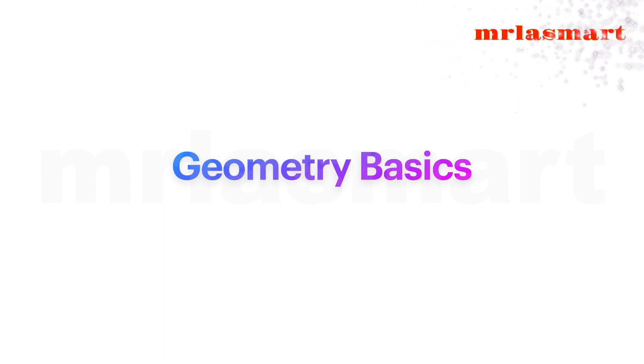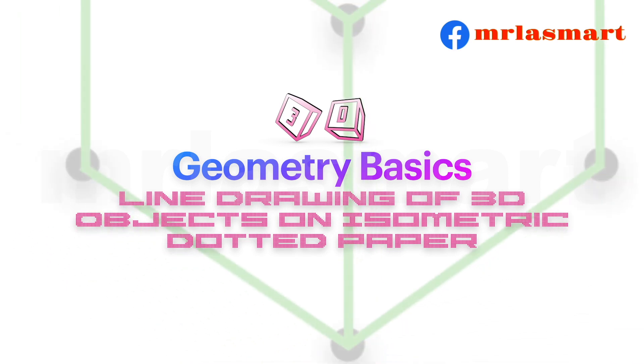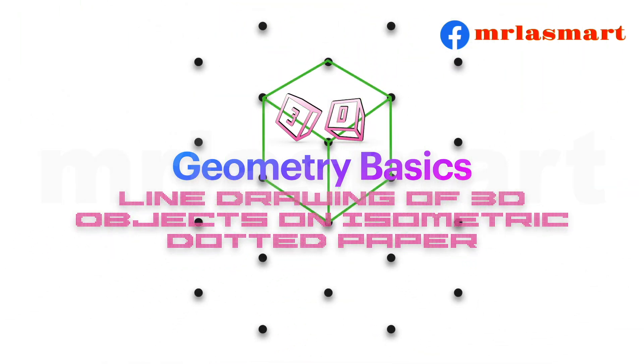Geometry Basics: 3D line drawing of 3D objects on isometric dotted paper.